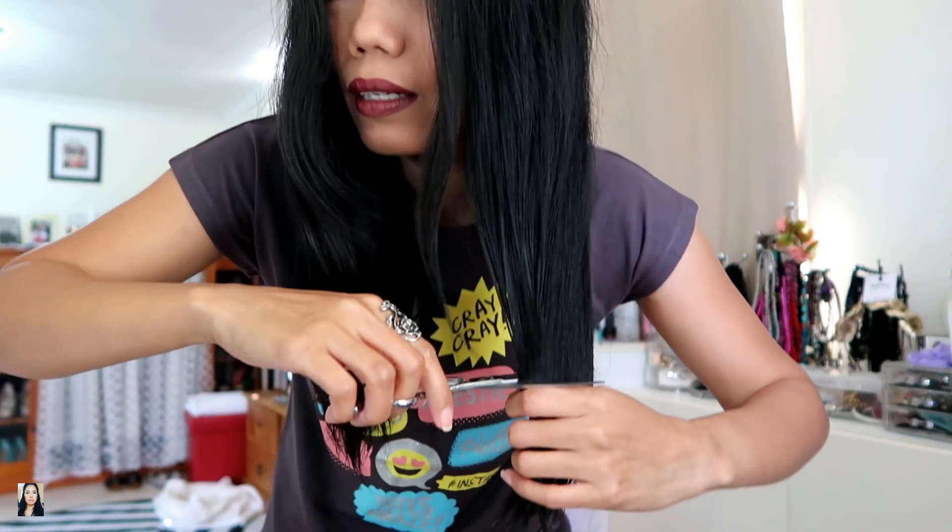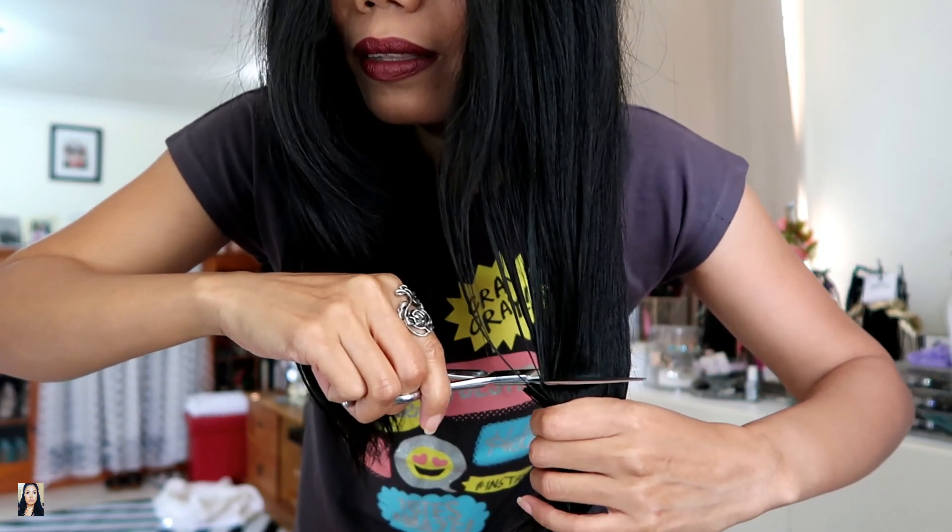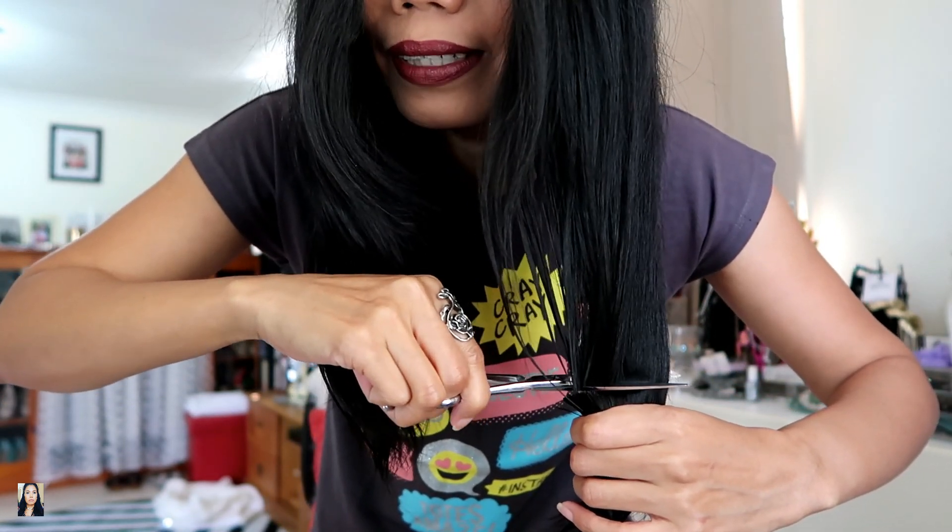If you ask me why I cut my own hair — here in Australia, haircuts are very expensive, so I just do it myself. I know when I do haircut videos there are lots of negative comments, but it doesn't matter.